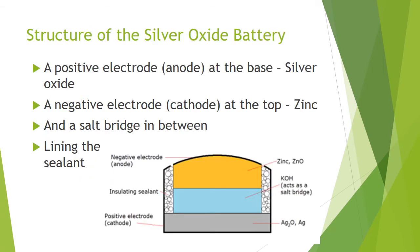A silver oxide battery consists of three main parts and an insulation sealant around the outside. As shown in the image at the bottom of the slide, there is a positive electrode, the anode, at the base, which is the silver oxide. And at the top, the negative electrode, the cathode, which is zinc in this case. A salt bridge lies between the two, which is either potassium or sodium hydroxide solution.